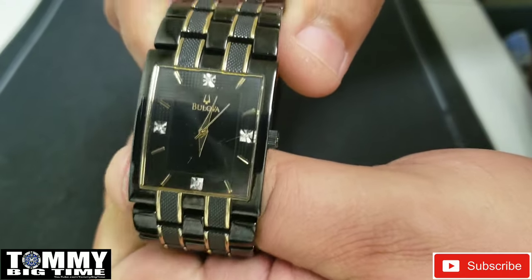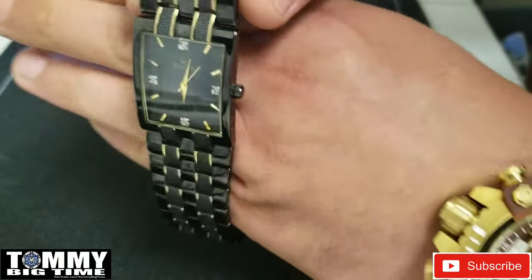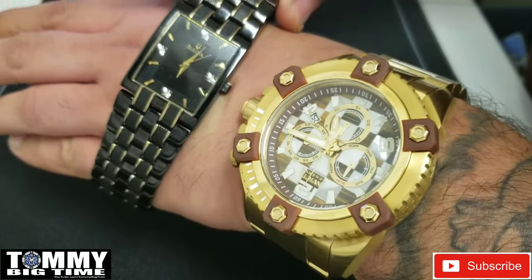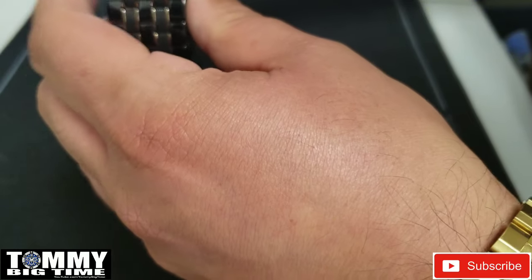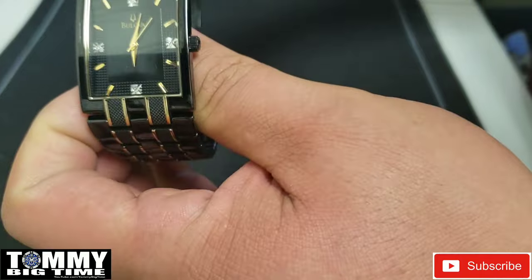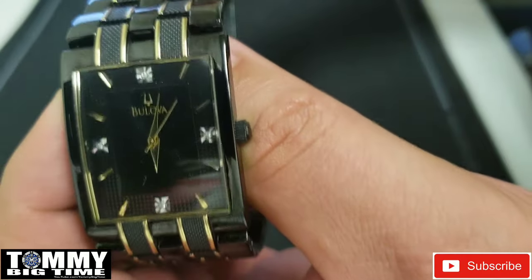Today we've got the Bulova. This is a men's watch even though it's rather small — put it compared to my Grand Octane, a little small. This one measures in at a 30mm case, 29mm bracelet. And even though it's not my style, it's a little too small for me, I like this watch.